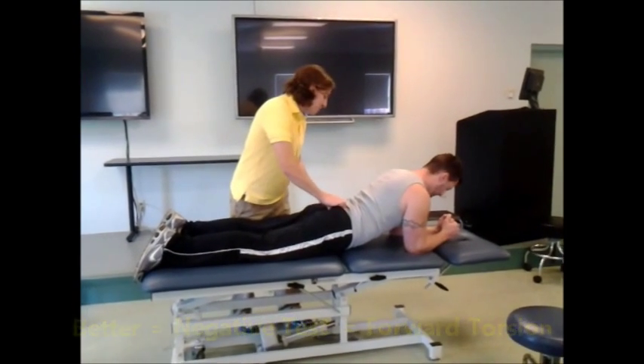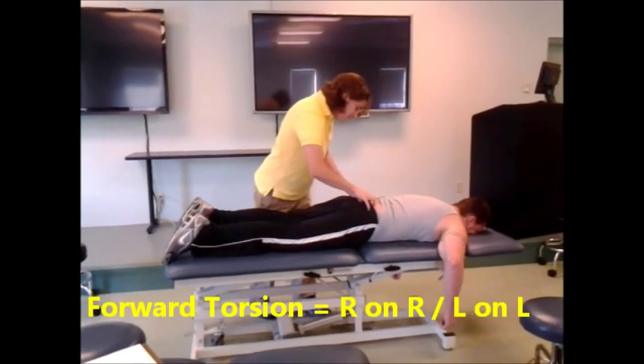So that means what you have is what we like to call in the business a left on left. This is what I think your sacrum is doing right now.